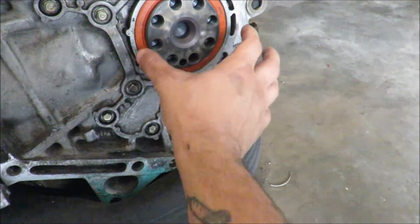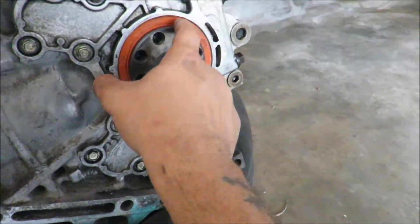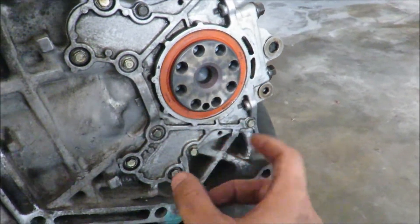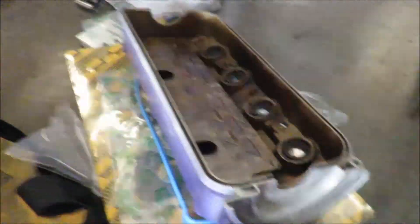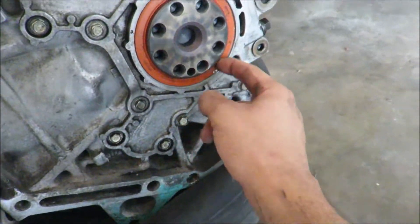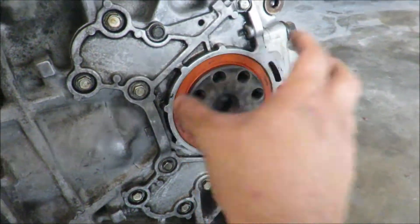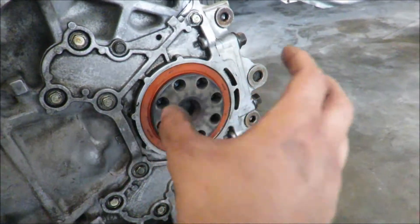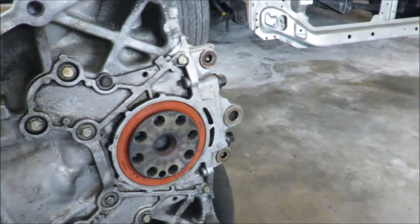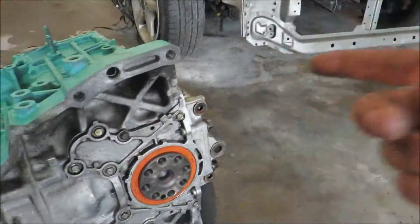Got that off and wire wheeled it up nice and clean. Now I'm gonna go ahead and clean up that plate that goes for the rear main seal, lay a little bit of RTV around here, put the gasket on, throw the rear main seal on everything and call it good for back here. I went ahead and got this on — put RTV on the block and on this, put the gasket on the plate, then put it all on. I put my impact on setting one and tightened it all down, then went to two and just one click all around.